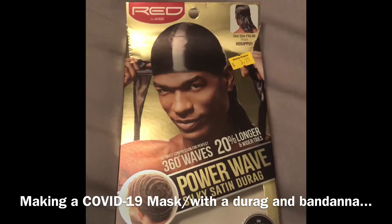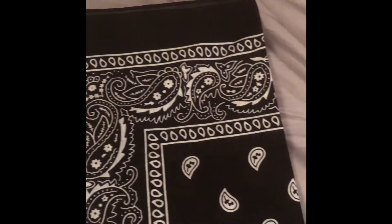Making a COVID-19 mask out of a do-rag and a bandana. First, unroll the do-rag and fold the bandana. The part that you're going to put on your mouth is in between the part that you're going to put your chin inside. The part you put your chin inside is the part that goes on your head. As far as the do-rag, you're going to put the bandana inside of that part and you're going to tie it up.